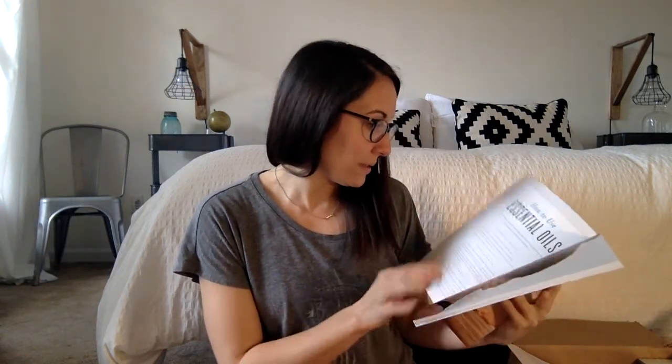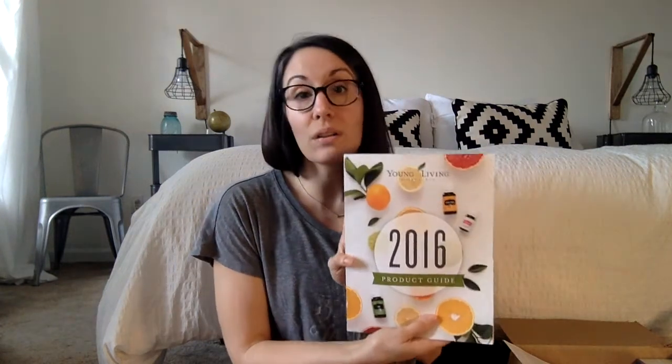So I opened the box already. One of the things that comes is a product guide. They just came out with this last month and it looks great. I can't wait to peruse through it and see all the different things. It has all of Young Living's products in it, descriptions about them, and spread throughout it there are little recipes and stuff like that. Every kit comes with one of those.